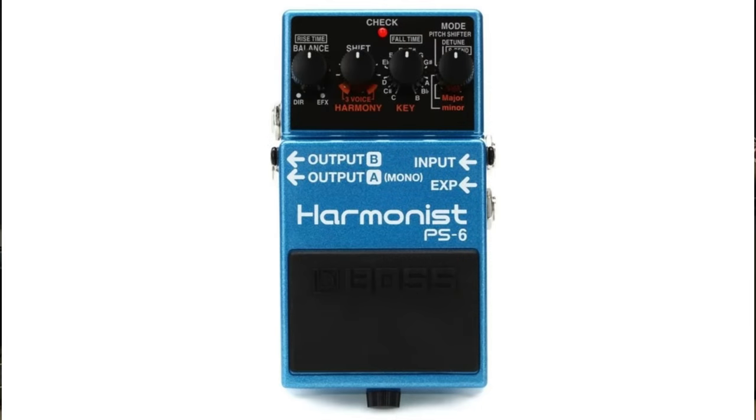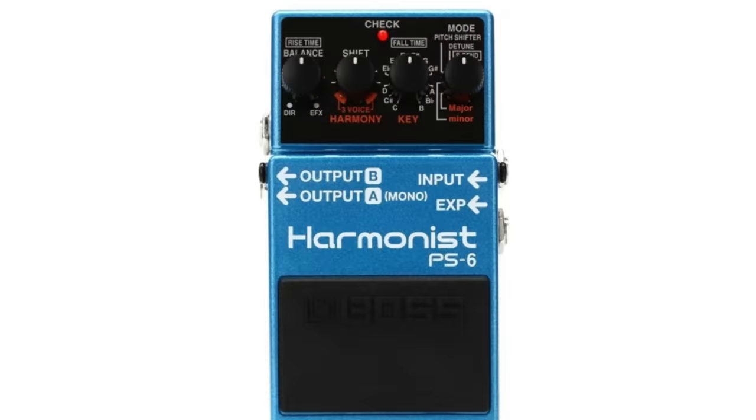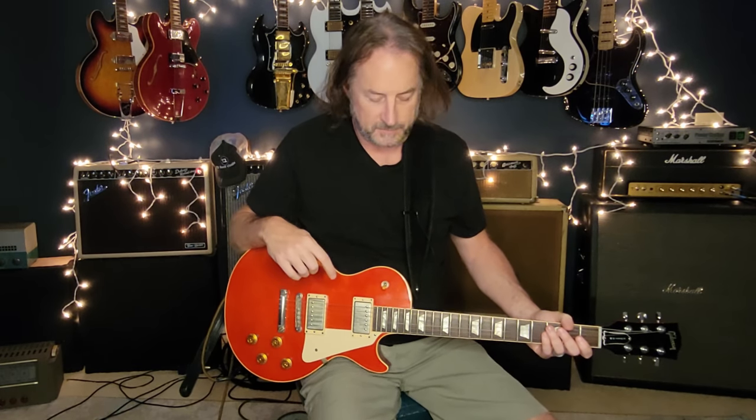I'm going to link a full demo of the PS-6 — I won't go through all the features and capabilities here — but what this pedal allows you to do is take your individual guitar note signal. It works best when you're using single notes; it's not great for chords. It'll take your note and you've got a bunch of different settings to do many variations of two-part harmony, and there are even a couple settings where you get three-part harmony, which sounds really wild. We're going to set the pedal to do a major third over your root note.